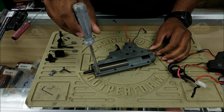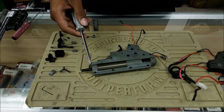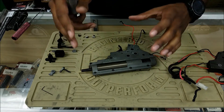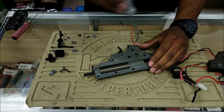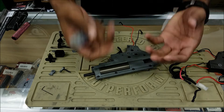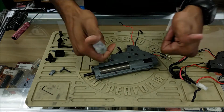Once you have the gearbox out of your gun — and there are many ways to take it out, each gun is different — once you have it at this point it's pretty universal. You want to go ahead systematically and loosen up the screws that are holding the shell together.